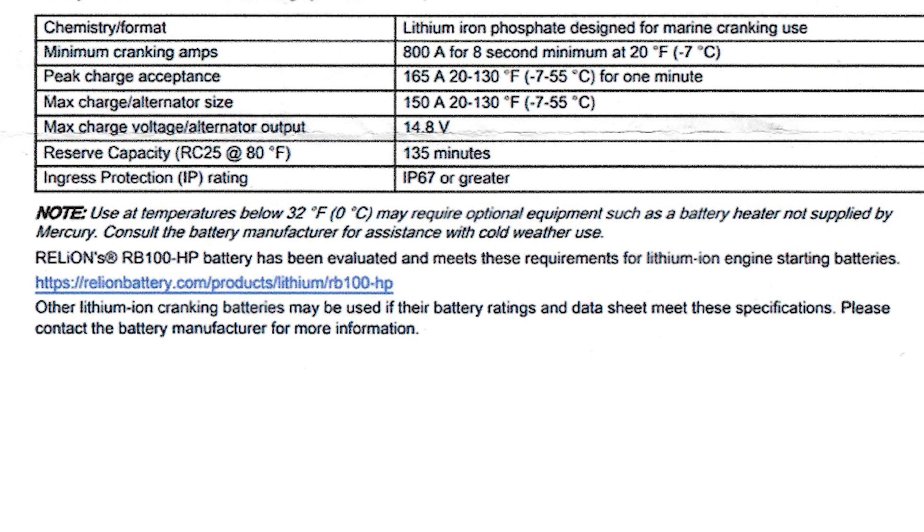There's also a note that use at temperatures below 32 degrees may require optional equipment such as a battery heater, not supplied by Mercury — consult the battery manufacturer for cold weather use. Cold weather simply makes it harder to charge lithium batteries. For this reason, some larger manufacturers like IONIQ offer both a non-heated and a heated version of their lithium iron phosphate cranking battery.